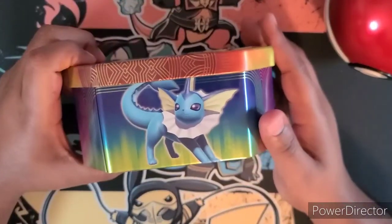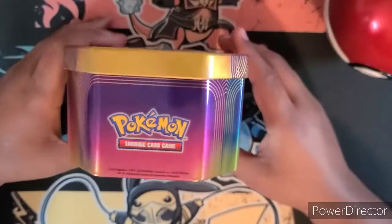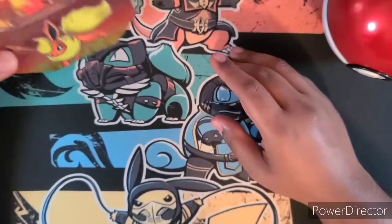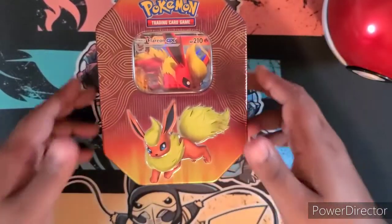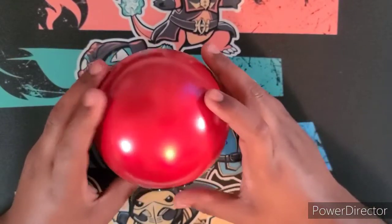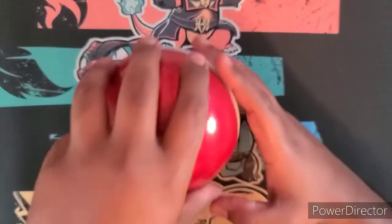And then the Flareon tin with the GX promo — I love this tin. You got Vaporeon, Jolteon, and Flareon on there. It says Pokémon TCG. They're pretty cool as decorative pieces — you could even nail them to the wall. We'll save the tin for last and get into the Pokéball first. I saw videos with two or three packs in it, so we'll see. It also comes with a coin — I can hear it inside.